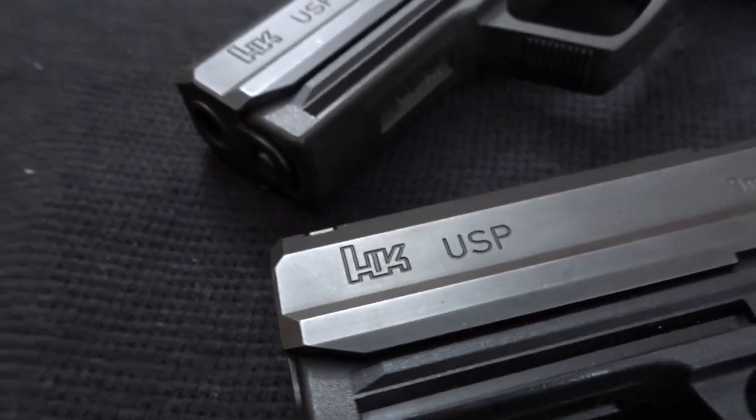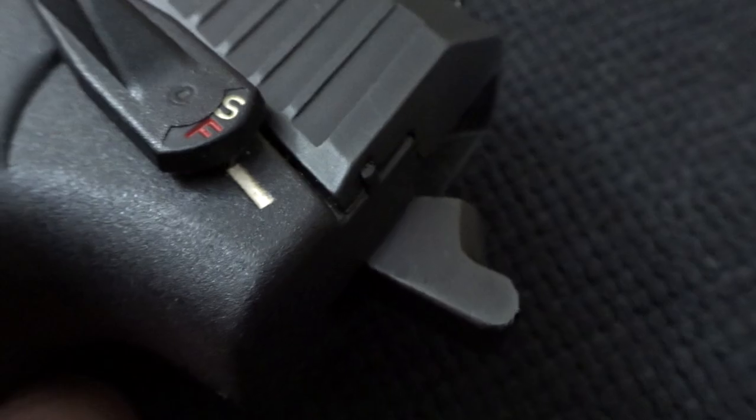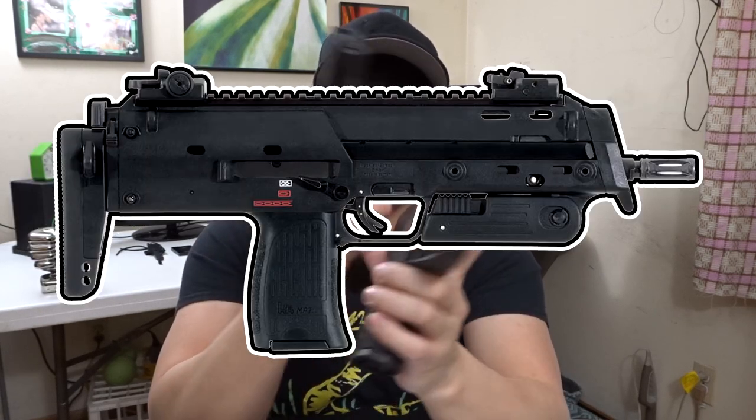So here it is, the USP, also known as the Universal Self-Loading Pistol. The USP is a semi-automatic hammer-fire, polymer-framed pistol developed by the German defense manufacturing company Heckler & Koch. HK has made many innovative weapons throughout the years, and the USP is just one of the many that stand out.